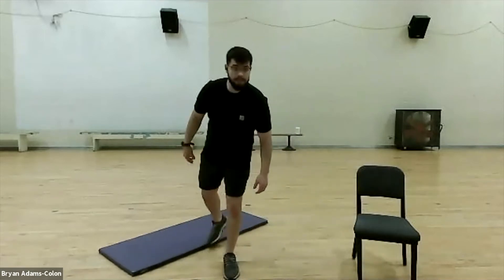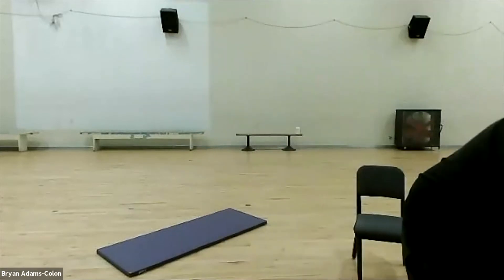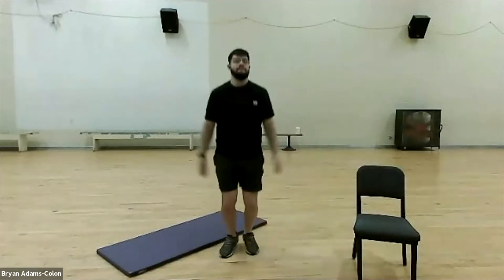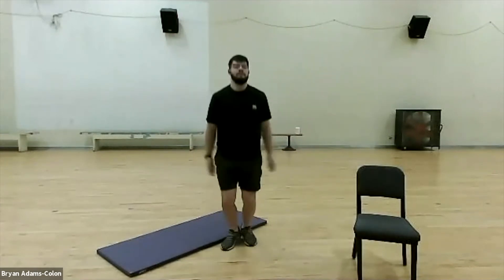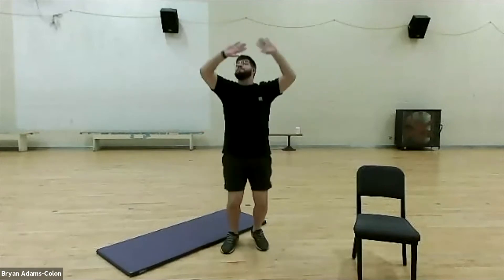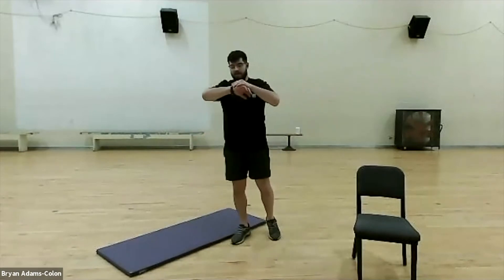Then for the second circuit, we'll go into a side step — just step side to side, keeping that blood rushing — then into a lateral raise, then a side step, then a front raise. Those are going to be done for 30 seconds each. We're going to start in three, two, one with the jumping jacks — just like that! Keep going, keep doing your jumping jacks.